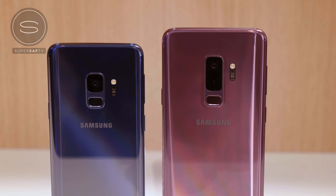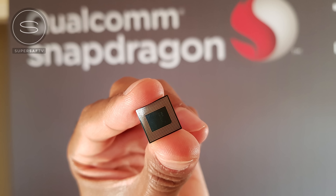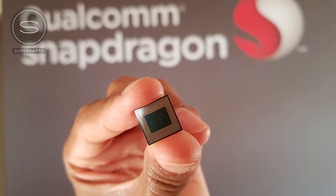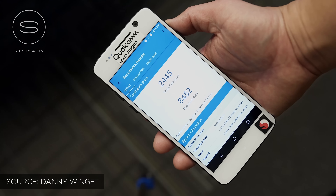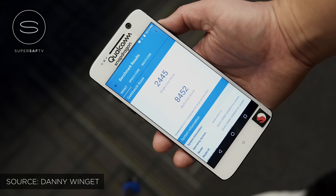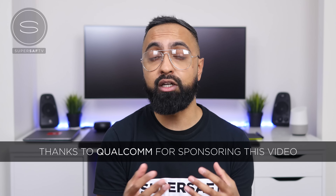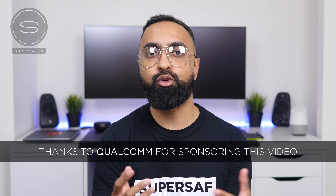Both the S9 and S9 Plus are powered by either the Qualcomm Snapdragon 845 processor or the Samsung Exynos 9810, depending on your region. The 845 with the Adreno 630 gives 30% faster graphics rendering and is 30% more power efficient compared to last year, so this should give a nice boost in performance. We will be doing lots of SuperSaf-style speed tests as soon as we've got the retail versions in hand. There are early benchmark tests from Danny Widget using an 845 reference device, and links to those will be in the description below.